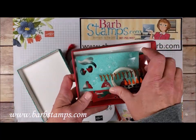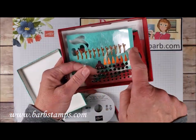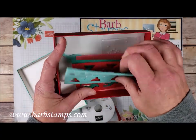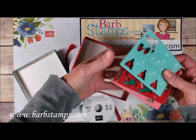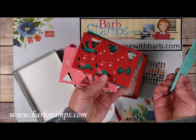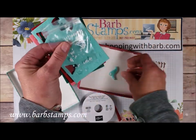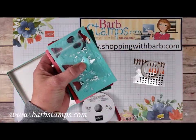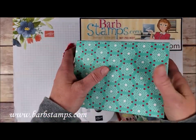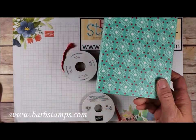The embellishment kit is adorable. There was a full sheet of little arms, noses, buttons, and eyes. We have some glitter washi tape, four felt sheets with hats, mittens, and scarves. There are some tiny little snowballs that can be attached with liquid glue, and it all comes in an adorable little box. In my online class, we make a cute belly band that wraps around this box so you can actually use it to give a gift.